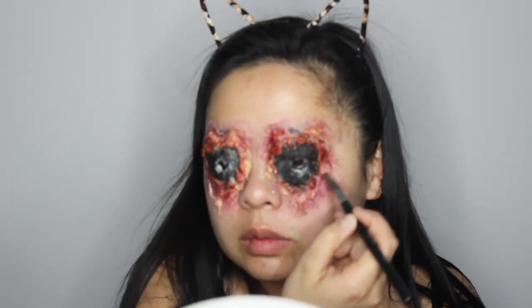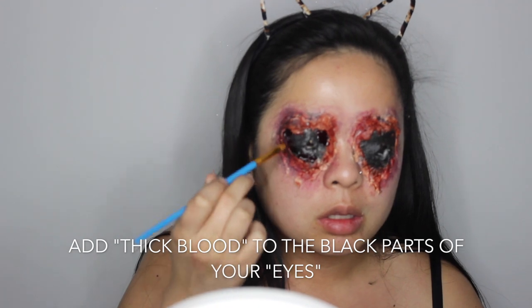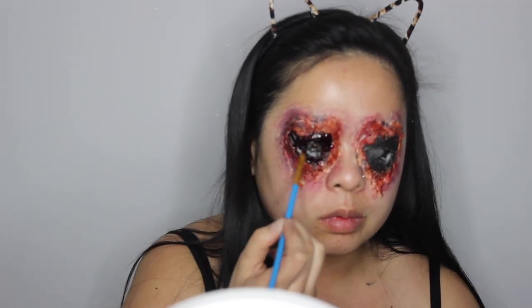Now I'm taking some Benihi thick blood and I'm going to take a paintbrush and just paint that blood right on the blacks of the cotton pads — aka where your eyeballs got ripped out of their sockets.